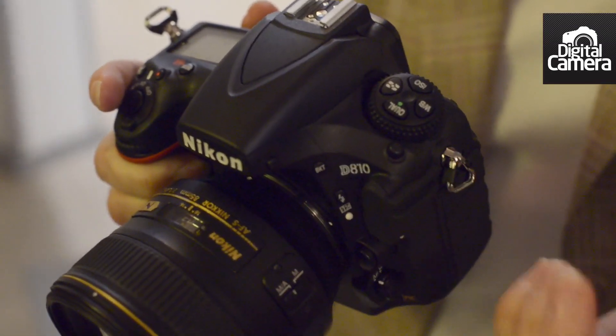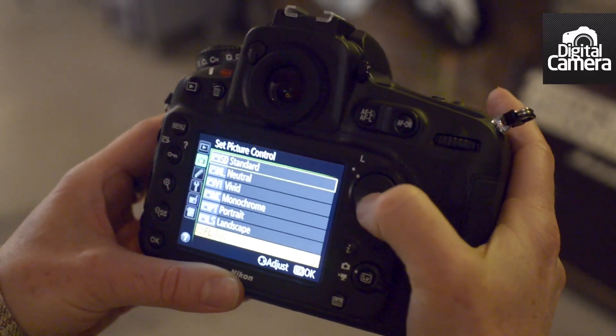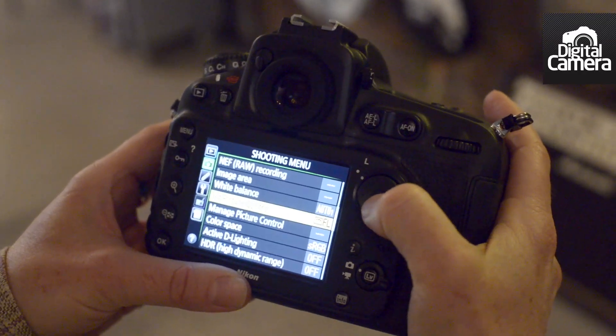The picture control options also now have a clarity setting, which enables you to adjust the micro contrast of the images. And this helps give the impression of greater or less sharpness.